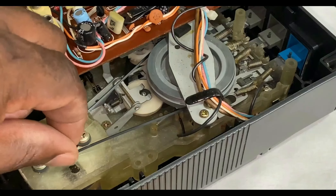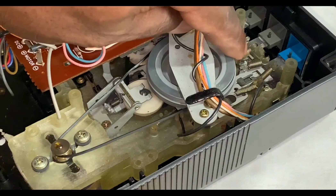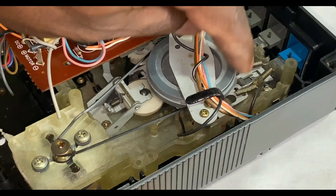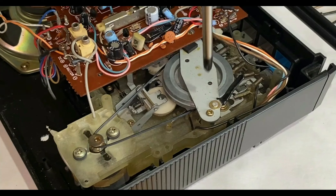The belt's perished — it's stretched or worn out. You can see there, that's why it's slipping. So that belt will need to be replaced.